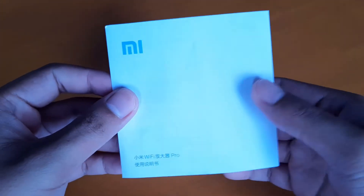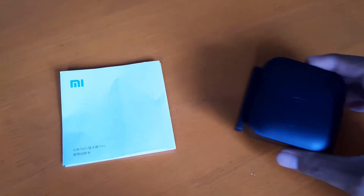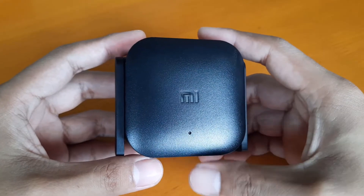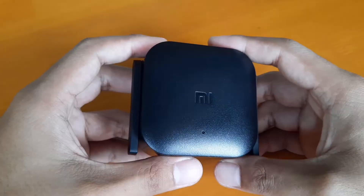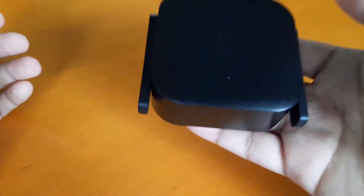Opening the box, you'll get a manual which is only in Chinese if you got the Chinese version, and the Mi Wi-Fi Range Extender Pro. The device chassis is made out of a rough glossy plastic which feels really solid. I don't feel any flex on it. It's also very light.